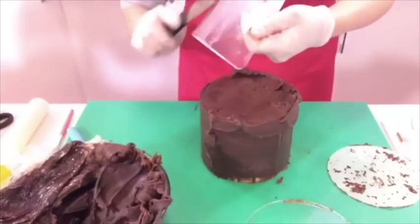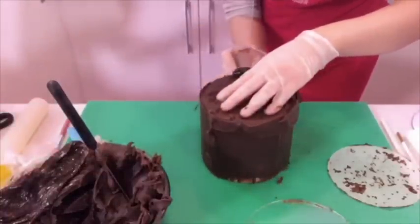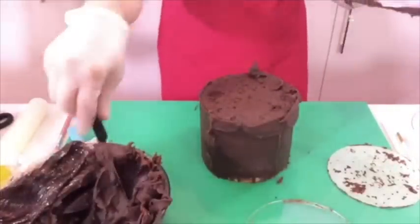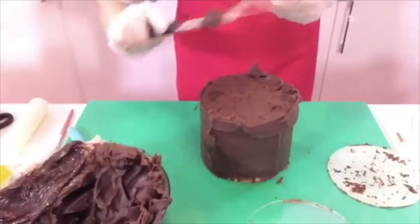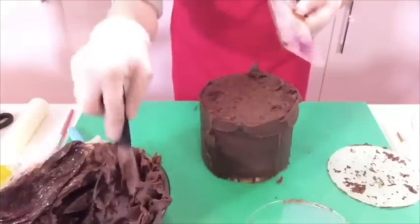Someone has asked how many servings roughly you'd get from this size of cake with three layers. It is quite thick - I personally think you can get about 20 portions out of this. Most of my cakes are about five inches tall and I always say they serve 15 to 20. This one's slightly taller.